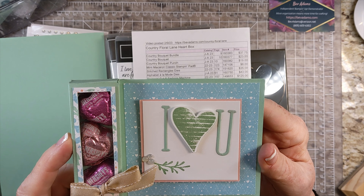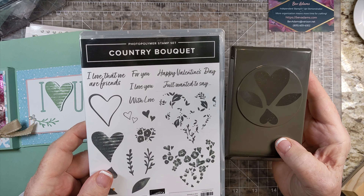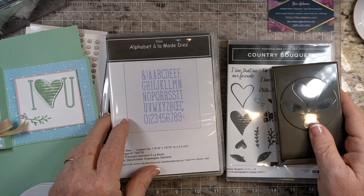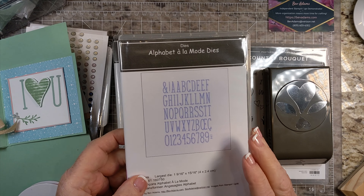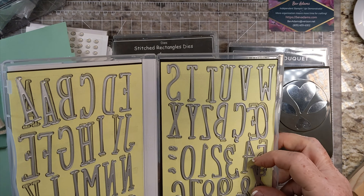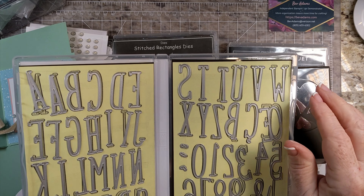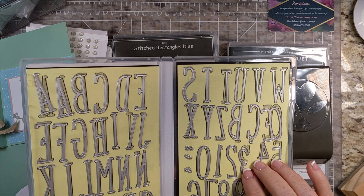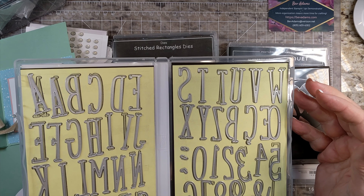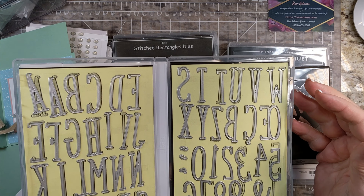It's time to put stamps, ink, and paper together. I'm using Country Bouquet and the Country Bouquet Punch. You can buy these together as a bundle and save yourself 10%. I'm also using the Alphabet Alamo dies. I love these dies — they are very thin, so you can fit longer words in them. They're pretty easy to work with, and they do have all the alphabet and the numerals, and also some of the letters we don't use here in the U.S., and also some punctuation.